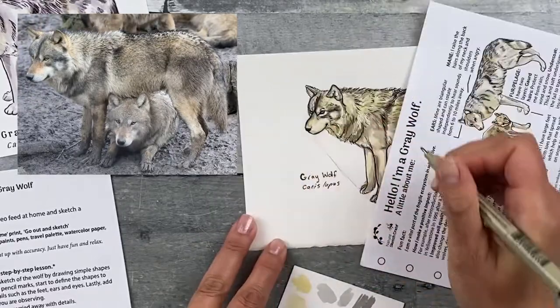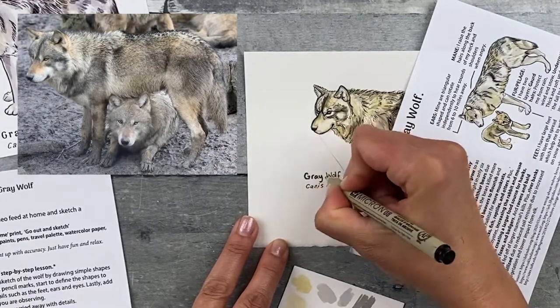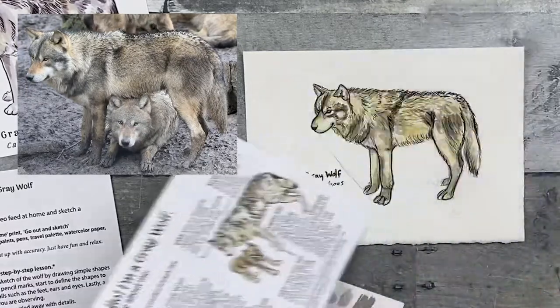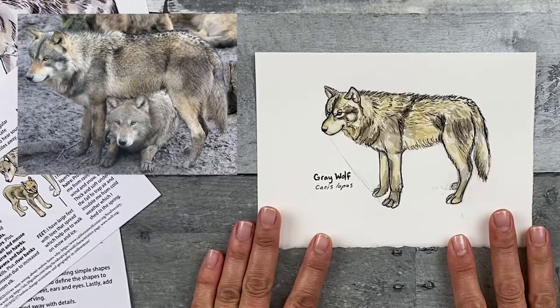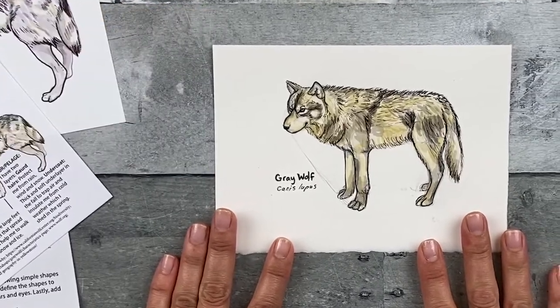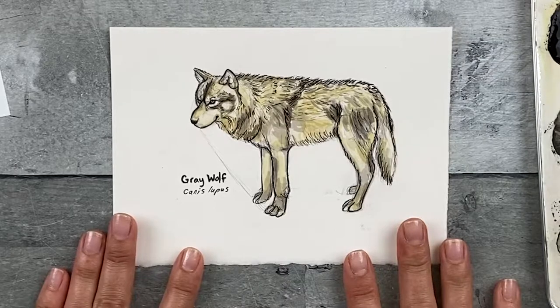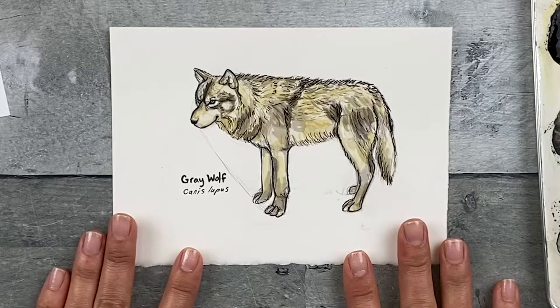I'm going to write in the common name, again using my paper to protect my image from smudging. I like where this is at, so I'm done. But if you like, you can add more paint or more ink. It's good practice to try to get this done as fast as possible, but you can of course take as much time as you need as well. You can paint from a still image if that's more comfortable for you, but I highly recommend trying to do it from a moving image. The more practice you get, the better you will get. Great job observing your world and keep practicing.